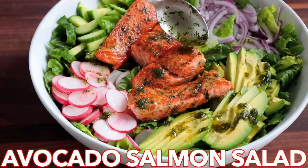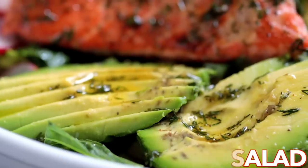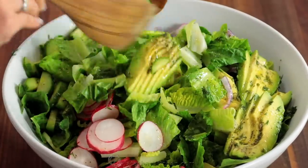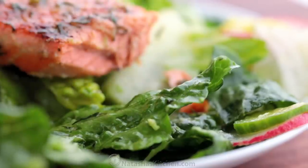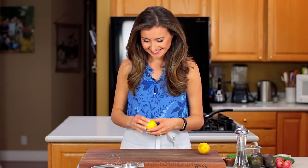Hey everyone, it's Natasha of NatashasKitchen.com. This avocado salmon salad is a keeper — it's loaded with all the best ingredients and juicy pan-seared salmon. The fresh lemon dressing is so easy and gives this salad amazing flavor.